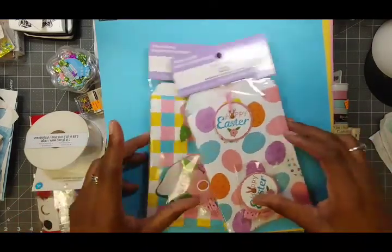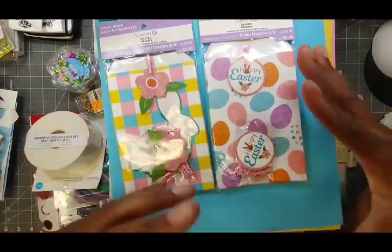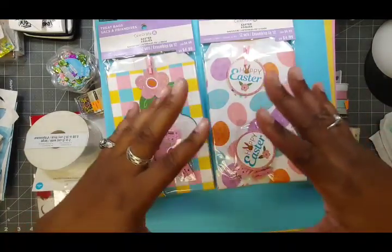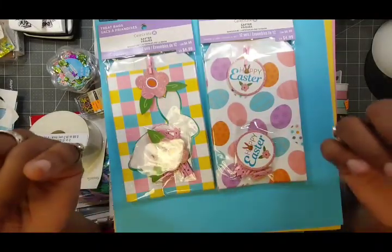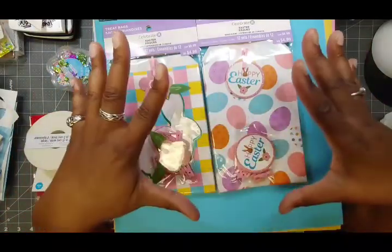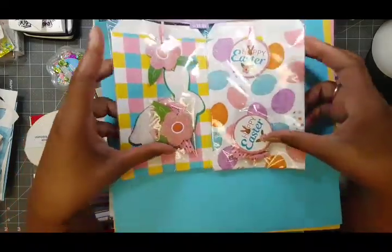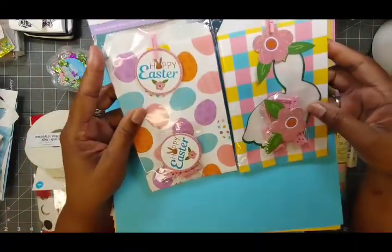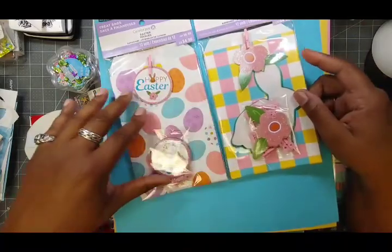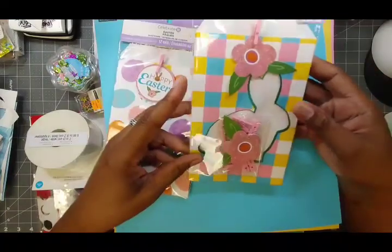I found these treat bags. I was actually looking for Easter stamps — things like bunny rabbits or Easter eggs, stamps or dies like that — and I didn't find any. But over at the Easter display with all the home decor items, I found these treat bags. I thought, oh, these are cool, these will make great card fronts. I'll just cut them and put them on some heavier white card stock and I've got card fronts.